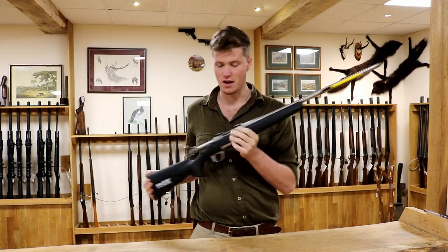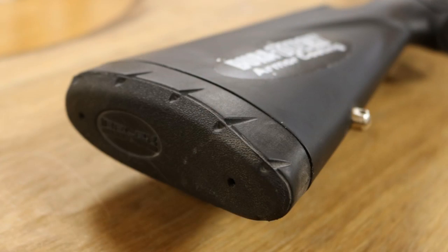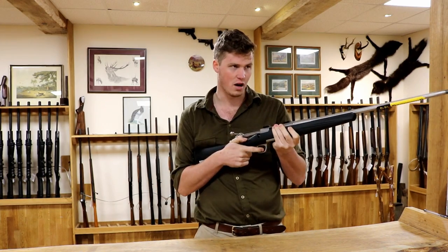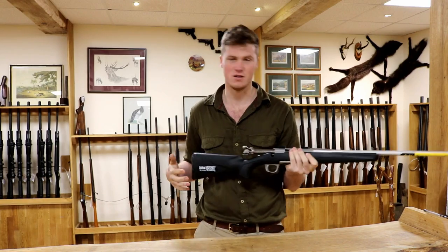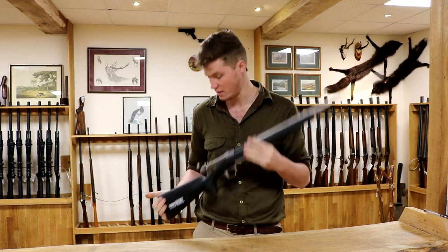It is fluted as well. Working from the back, we have an inflex pad — the same pad as they put on their shotguns in terms of recoil reduction. Personally I prefer a firm pad on the back of a rifle, just because it helps me engage with the gun a little bit better. However, it will take a bit of kick out if you are not going to moderate it.